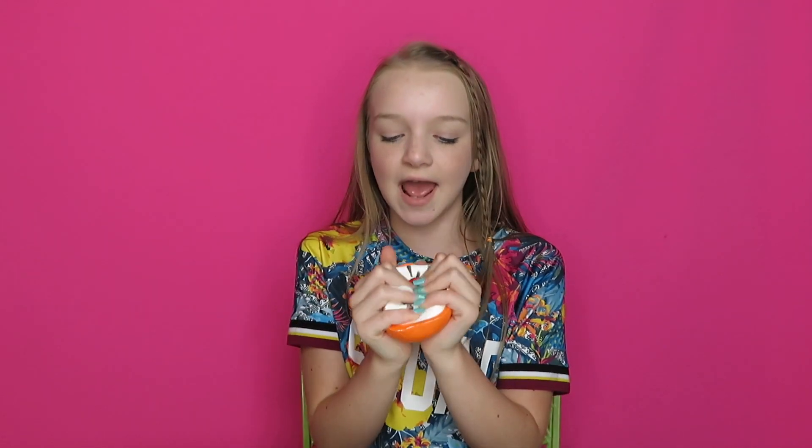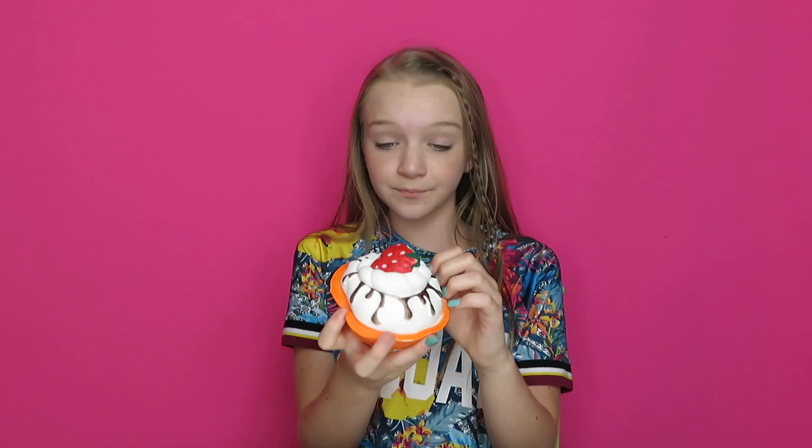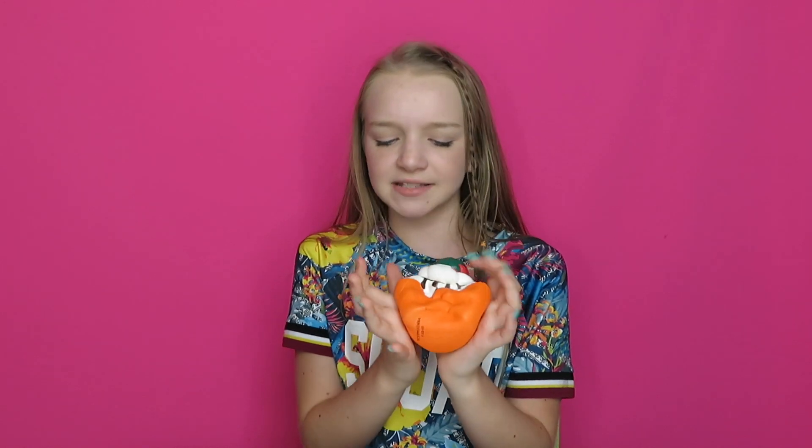I is for ice cream. This one actually came from Target, and it's actually not as bad as I thought it was going to be when I first got it — but it's probably because it was in some hard packaging.